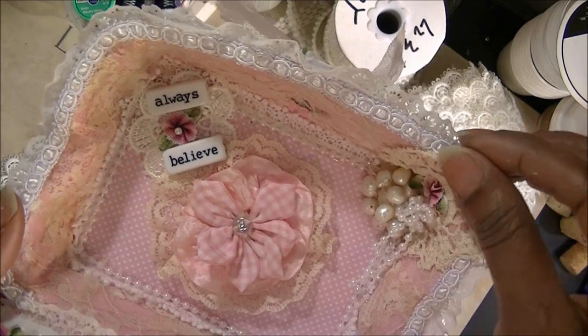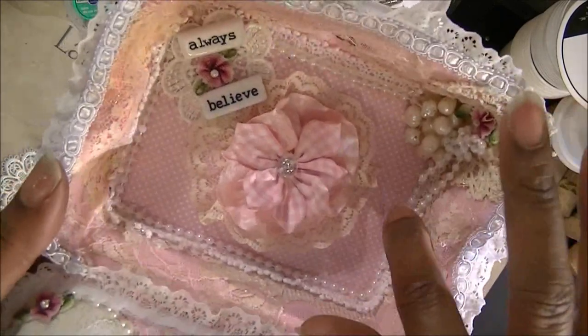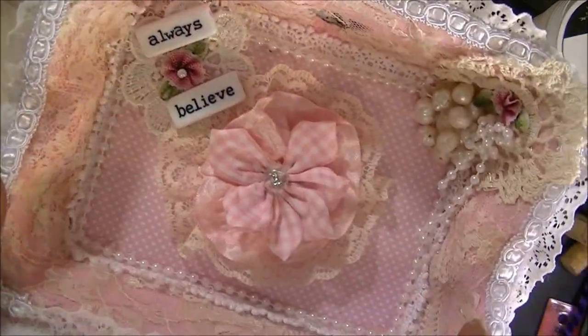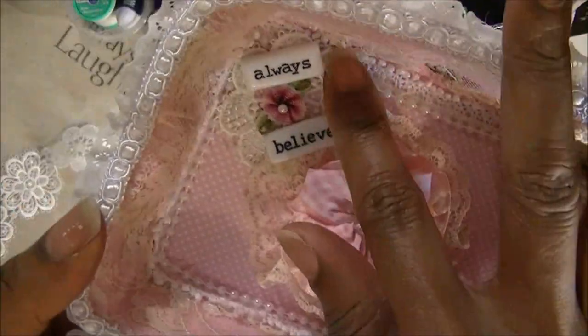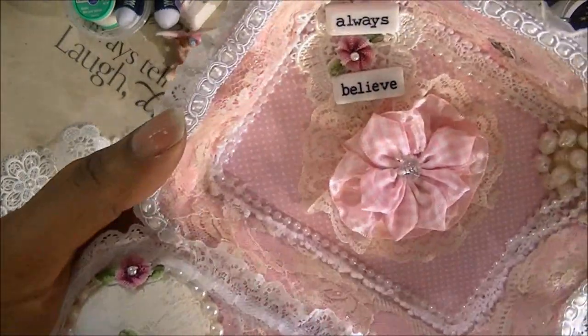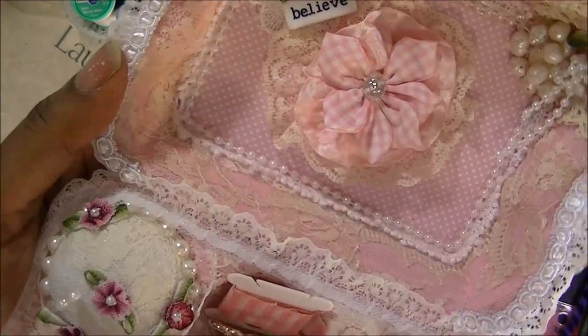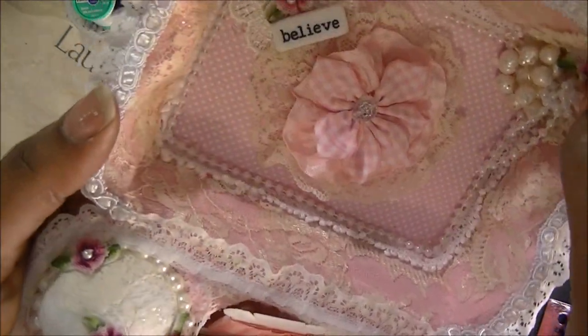Some of these are doilies that I got from either AliExpress or someone sent them to me. I did the same thing to the inside there. I used the little Michael's word beads.